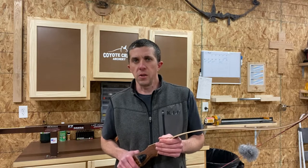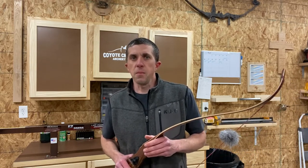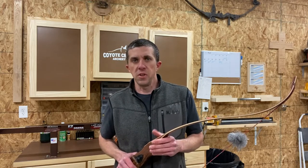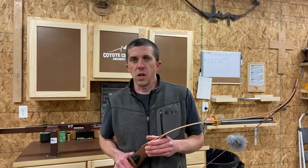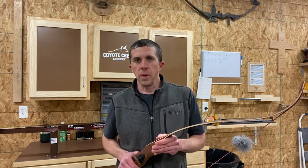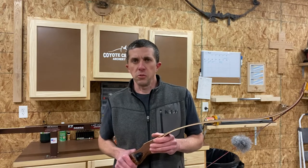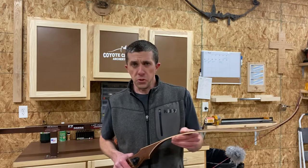Welcome back to the channel. This is Matt from Coyote Creek Archery. I appreciate you watching these videos. I never really in my wildest dreams thought I would have so many people watching and being interested in what I've got going on here. I appreciate all the comments, phone calls, and those types of things. I want to share a little bit more about the bows that I've been building here for several years.